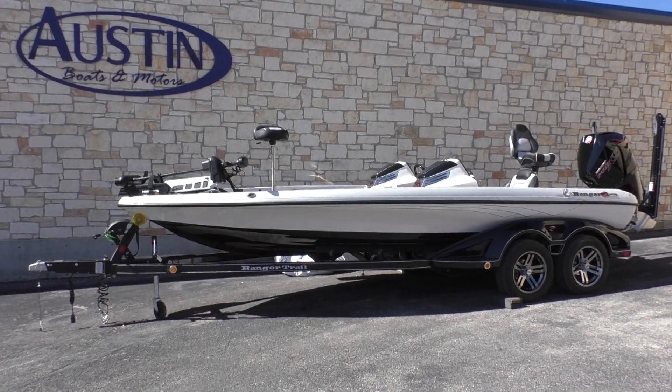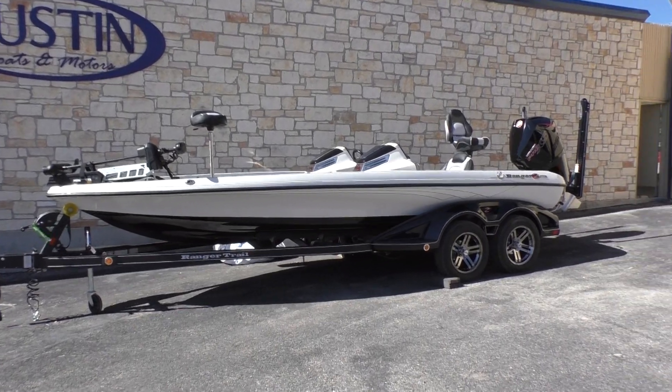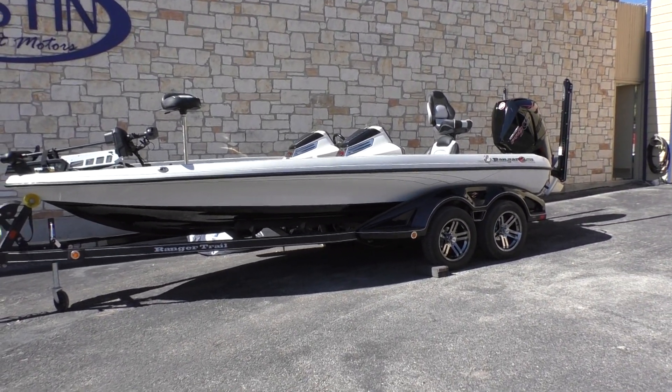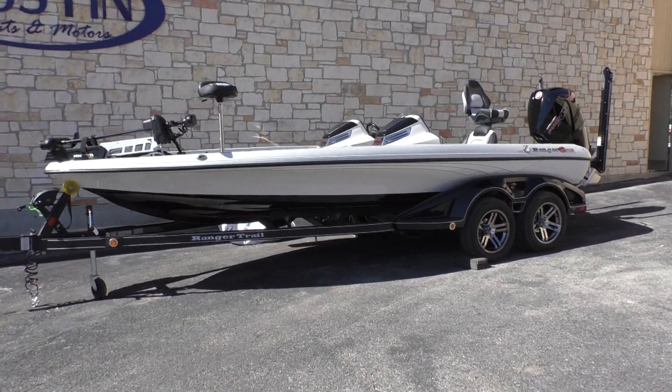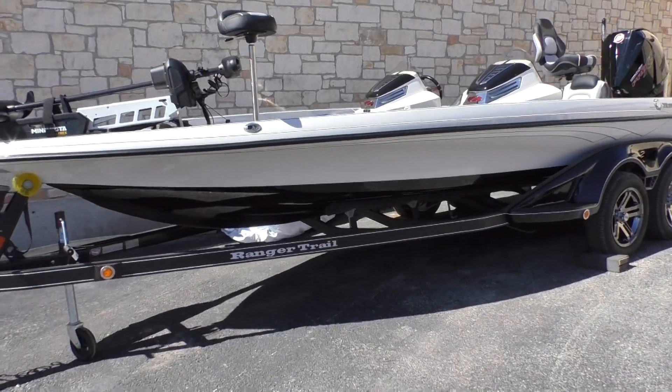Alright guys, Chase here from Austin Boats & Motors. Today we have a gorgeous looking Ranger Z521C — a beautiful 2019 with all the bells and whistles, sitting on a Ranger Trail trailer.